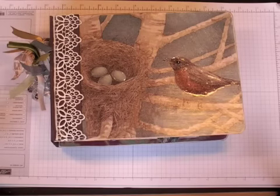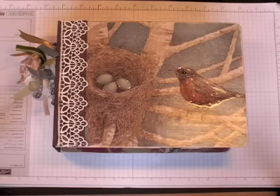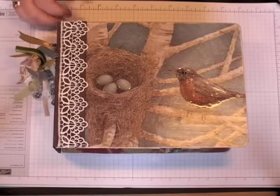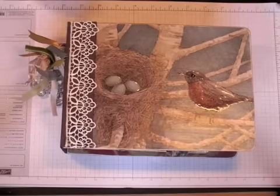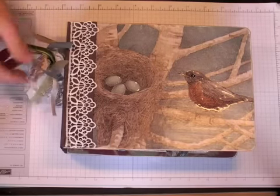Hi everyone, it's Robin. I finished the mini-album that I was creating for my mom. Well, not completely finished — there are a few finishing touches I still need to make on it, but the bulk of it is done. So I wanted to take the time while I had time and just share it with you.